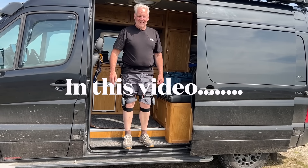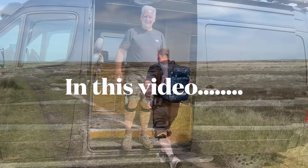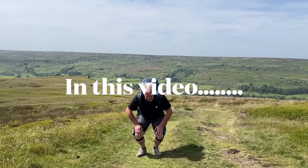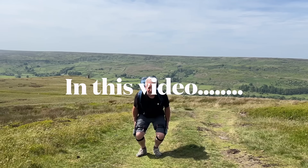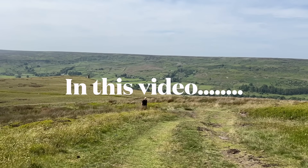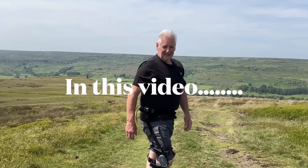I can already feel it working. People's knees grind when they sit down — this supports it. You can feel it pushing here. I purposely wanted to check this on uneven ground like this, to see if it can assist people to enjoy the great outdoors.